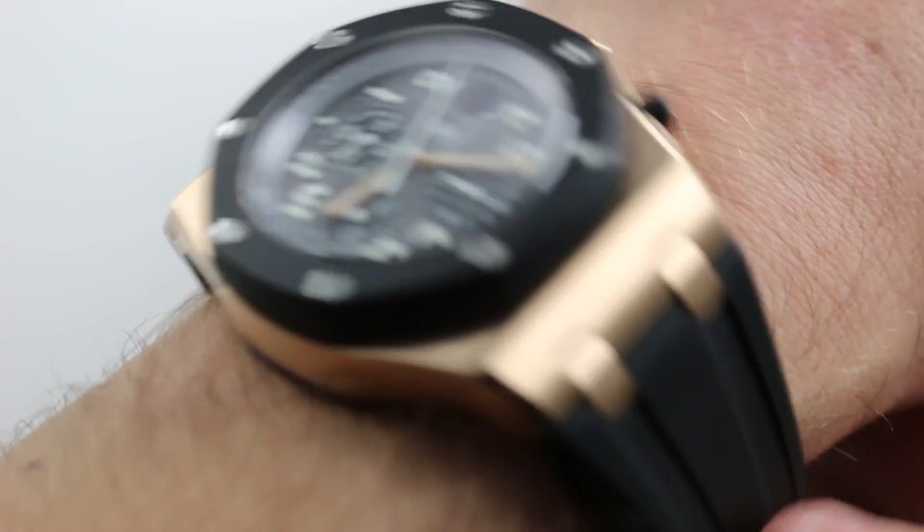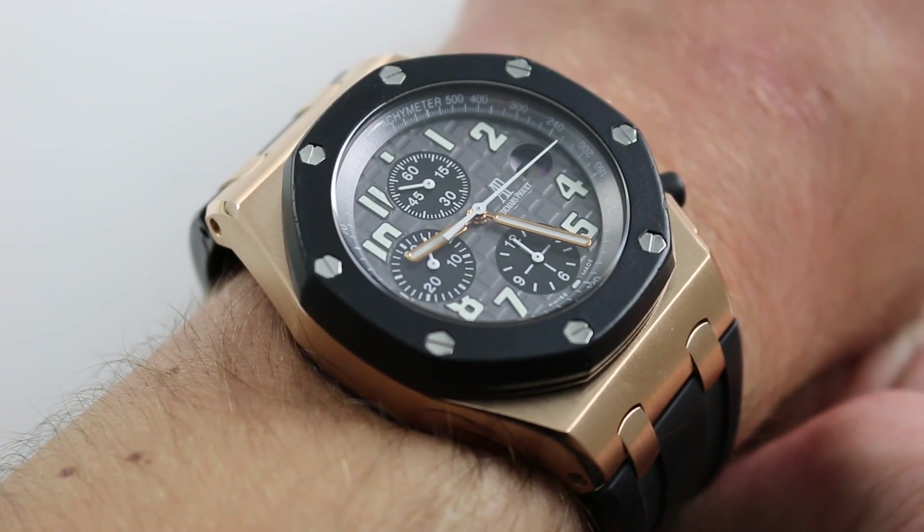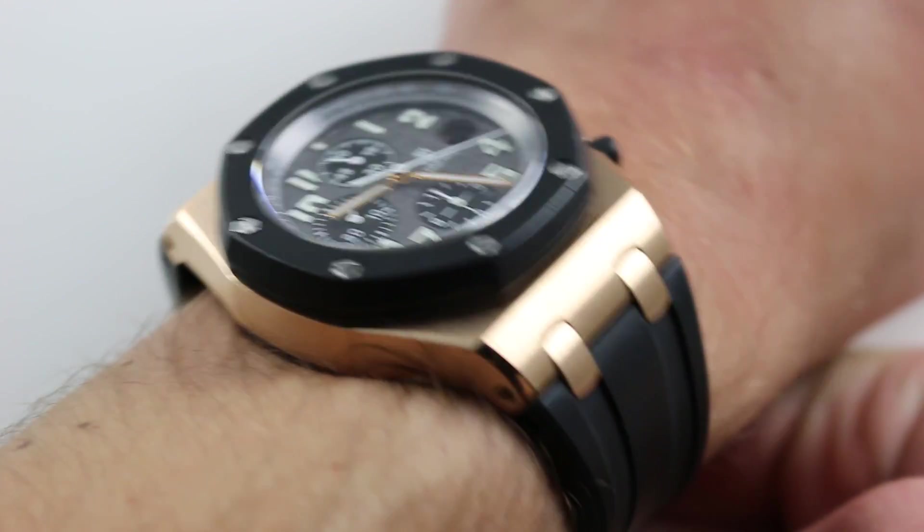Hi, I'm Tim. Welcome to our channel, and thanks for logging on. Today we are discussing the Audemars Piguet Royal Oak Offshore Reference 25940OK, better known as the Rose Gold Rubber Clad.